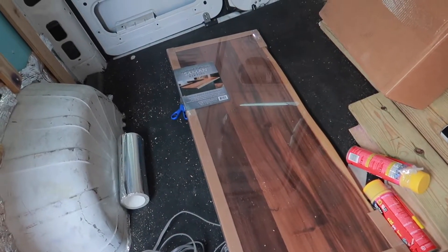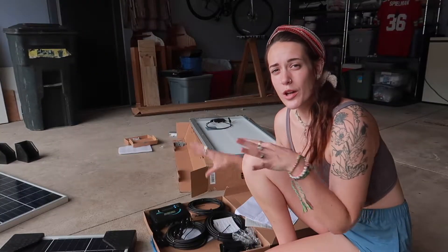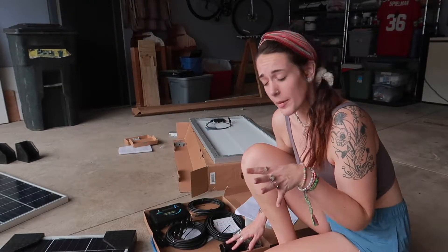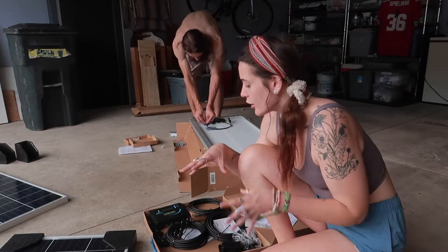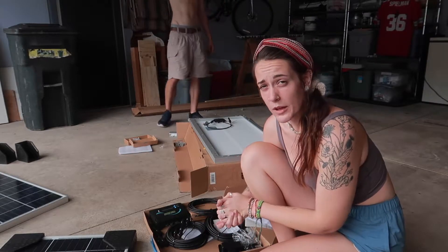There's that sneak peek at our countertops I promised you guys. While Josh works on installing the brackets before we move our solar panels up to the roof, I thought I would show you guys what all came included with our 300-watt solar kit that we ordered from Renegy.